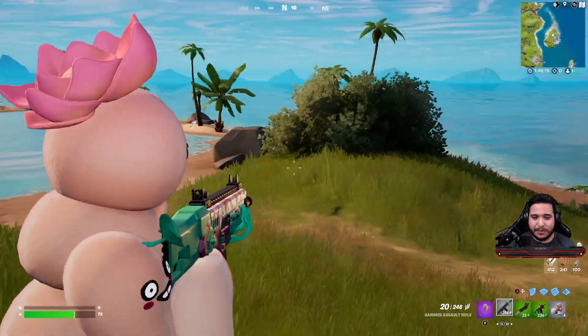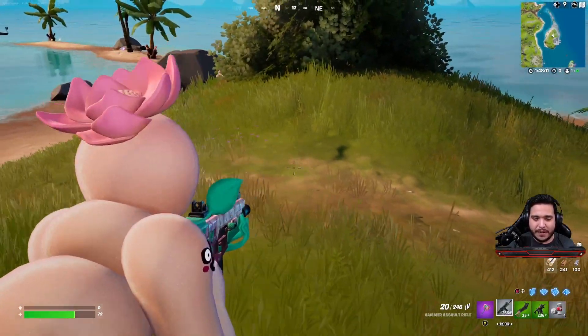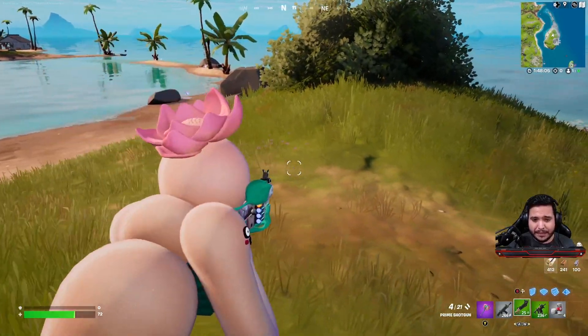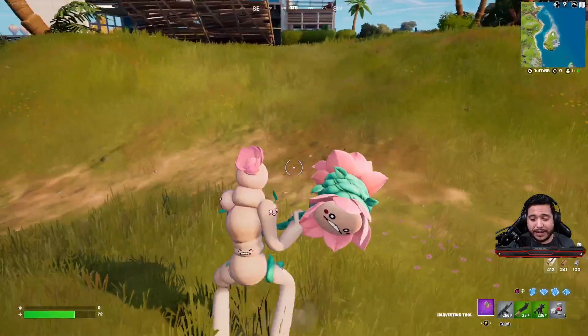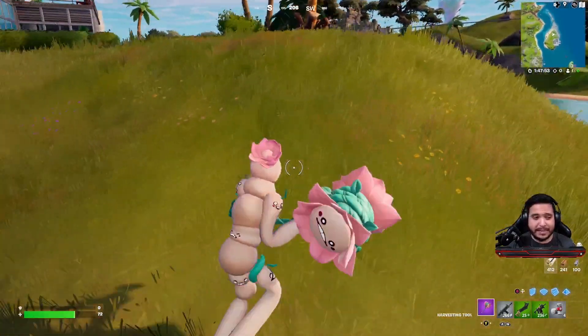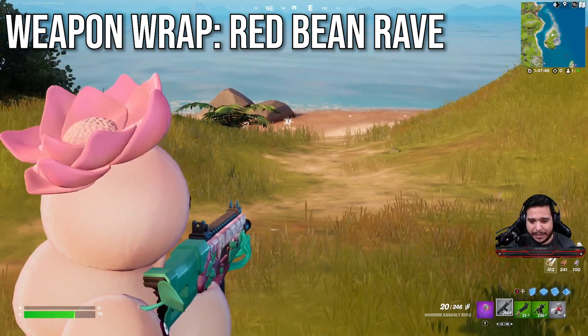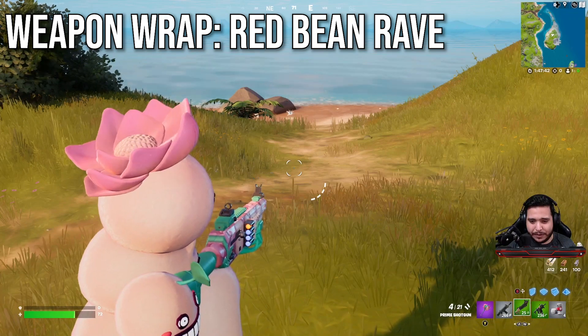Let's take a good look at aiming down sights. The flower on top is a little bit obstructive but it's not too bad. Again, no back bling — it's not that big or bulky of a skin, so surprisingly the aiming down sights is not bad. Let's take a good look at the wrap. It is animated, so you can see parts of the faces blinking on there, and we'll see that in a bigger scale in a second.